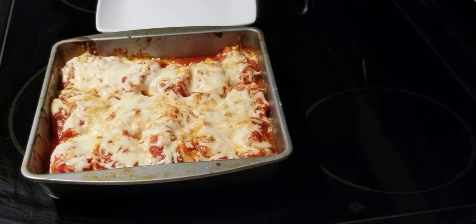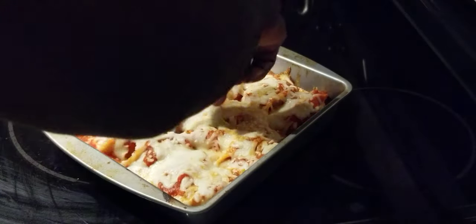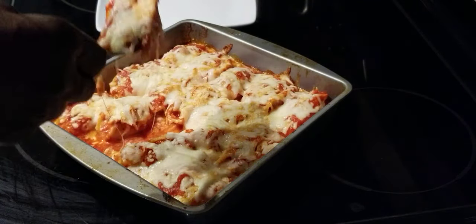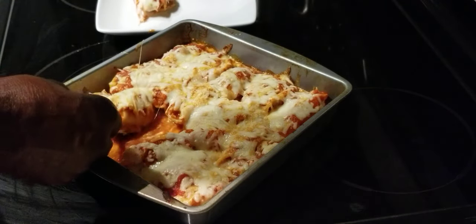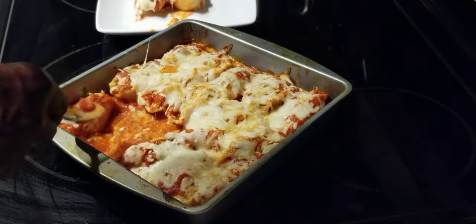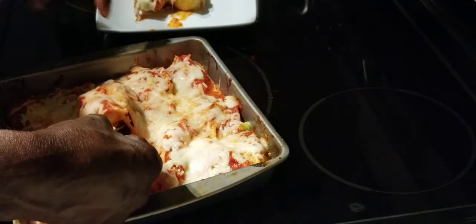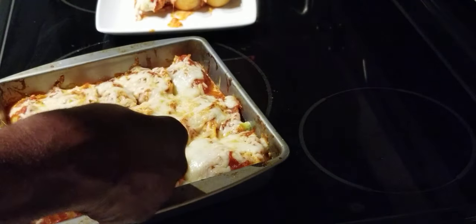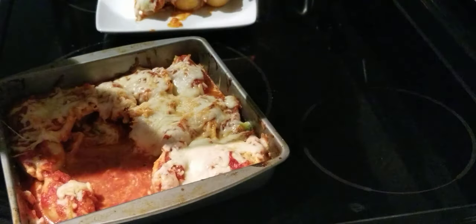All right, ladies and gentlemen, our stuffed shells just came out the oven and this is what we got going on right here today, y'all. See that — scooping one up out of here like this right here. That's what we got going on. We're going to go ahead and sit it on the plate like this. That one ain't hardly got no cheese on it — I don't know what happened to that one. This is what we got going on, ladies and gentlemen. We should have got us some garlic toast to go with this — that'll go good with this right here.